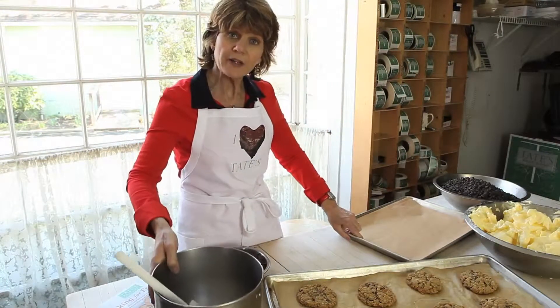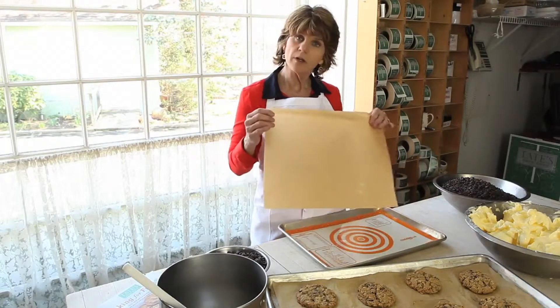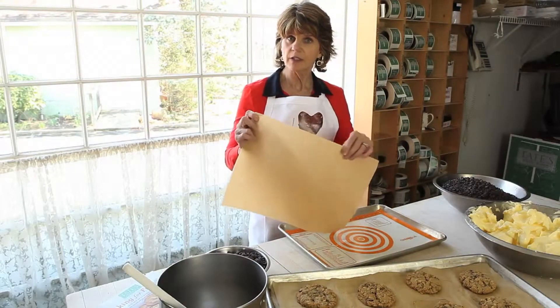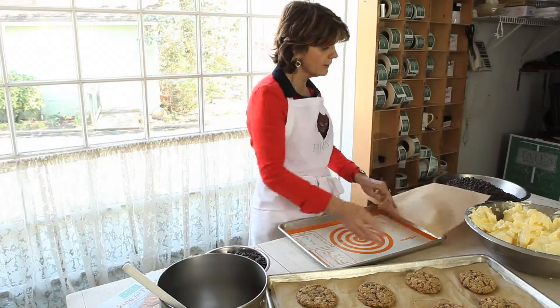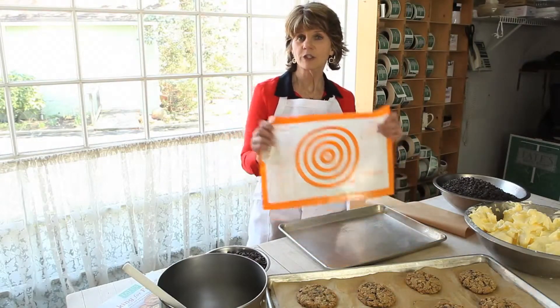My third tip is preparing the sheet pan. I really like to use either parchment paper that you can cut to your size — it's very inexpensive at the supermarket — or, if you want to, go ahead and purchase a silicone pan liner, which looks like this.